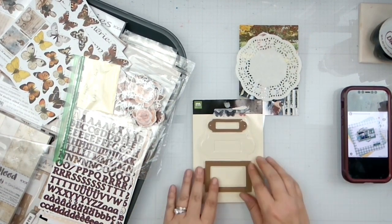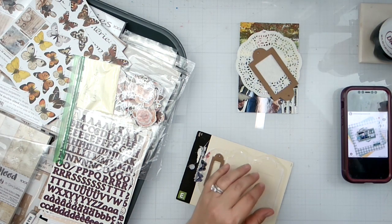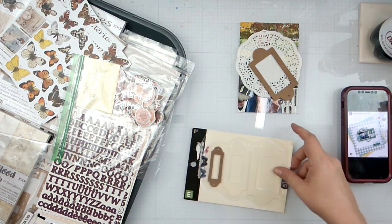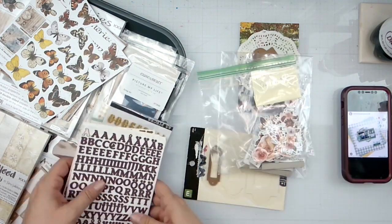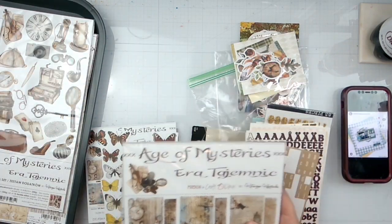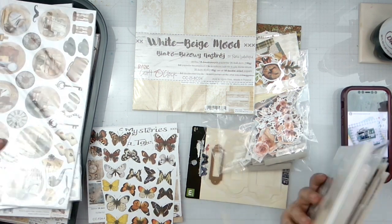I'll possibly cut this in half for the tags. It's all about using things up because I want to buy all the new pretty collections, but my stash runneth over. I have a whole corner of my scrapbook room of collections I've bought in the past year and haven't even touched. We've got Age of Mystery and White Beige, so we need to use the White Beige to do a fun photo mat, and then I'll make some fussy cuts.